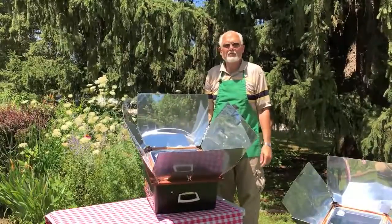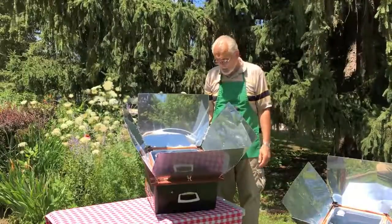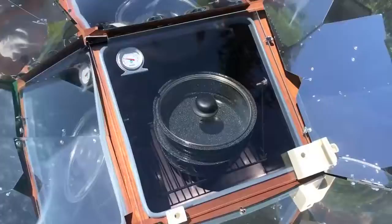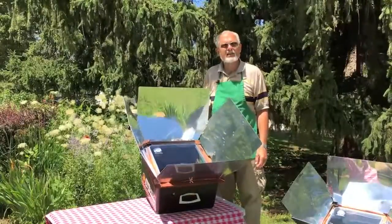A Sun Oven will reach temperatures of between 360 and 400 degrees Fahrenheit on a perfect day, and you can pretty much cook anything you want in it. The nice thing is, if you realign it to follow the sun, your food isn't going to spill when you move it, because it has a leveling tray.